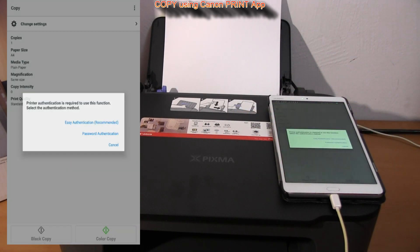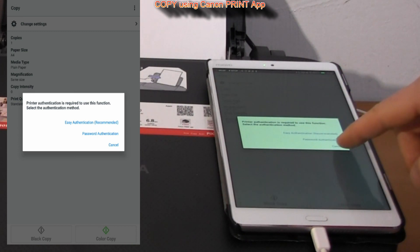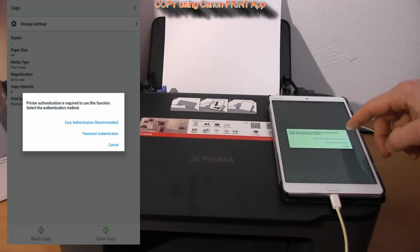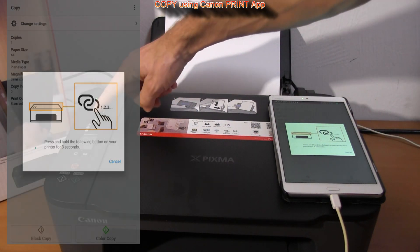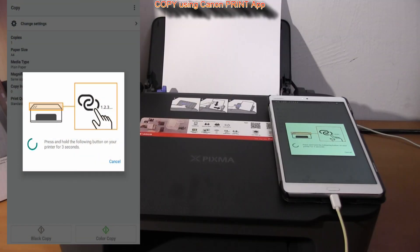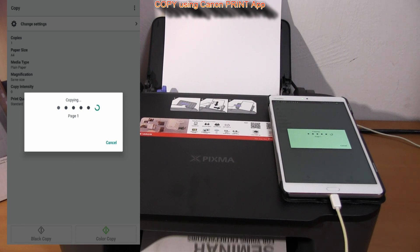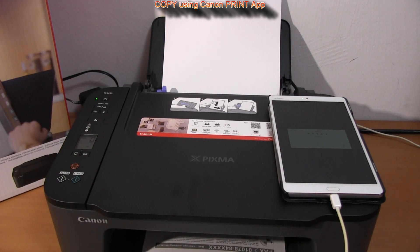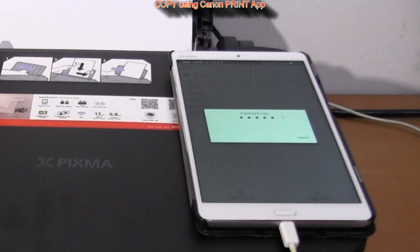When using copy from the Canon app for the first time, you need to pair the printer. More methods are available — here I select the easy one, where I just press and hold the Connect button for 3 seconds and the printer is paired. The second option is by entering a password, which is by default the serial number of your printer. Here I copy in mono and in color mode using the Canon Print app as a user interface.